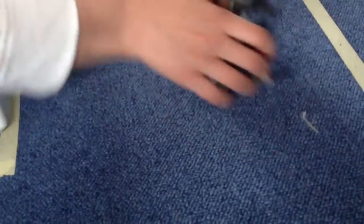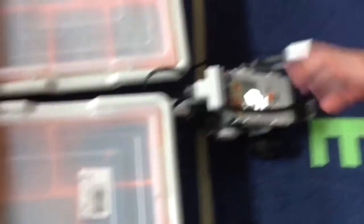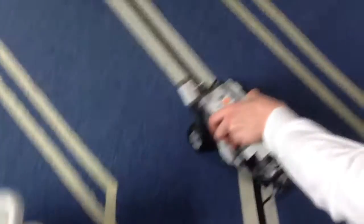then drive up, detect this, bump here, then bump into it, reverse, and then move backwards, bump itself at the back there, then turn around, go forwards, go over the line.